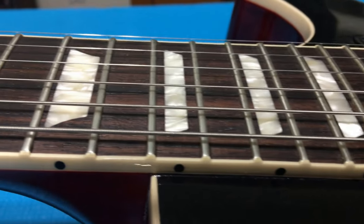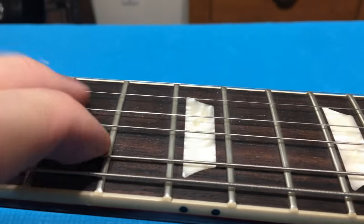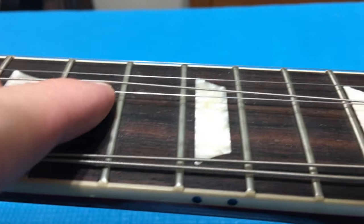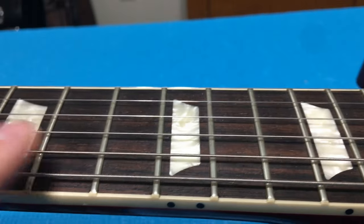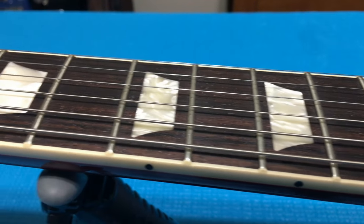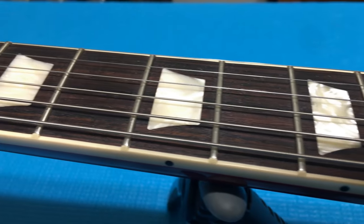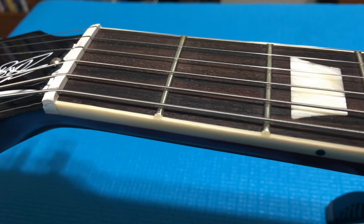Looking over the Gibson fingerboard — I actually already conditioned this several months ago, so it doesn't need to be done again for the video. I'll just move the strings aside and get a look — really nice dark rosewood cut on this guitar.